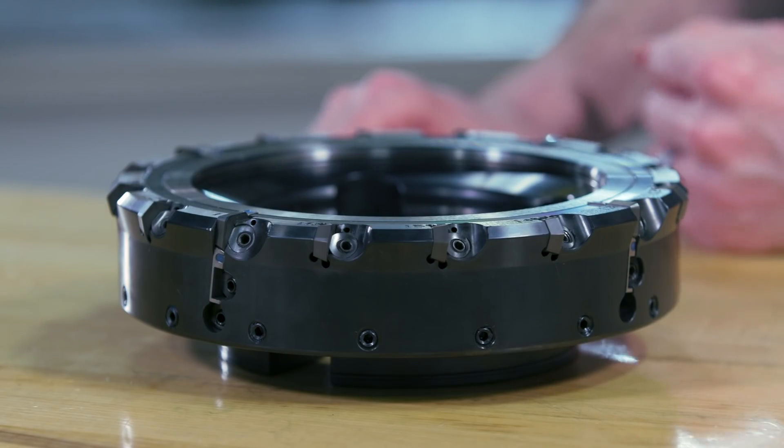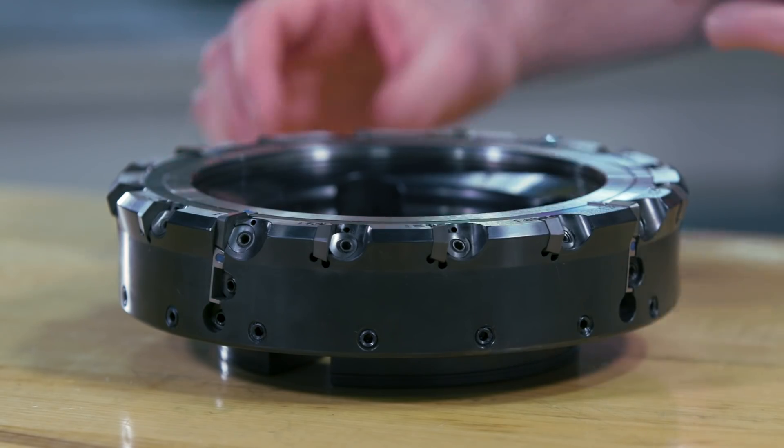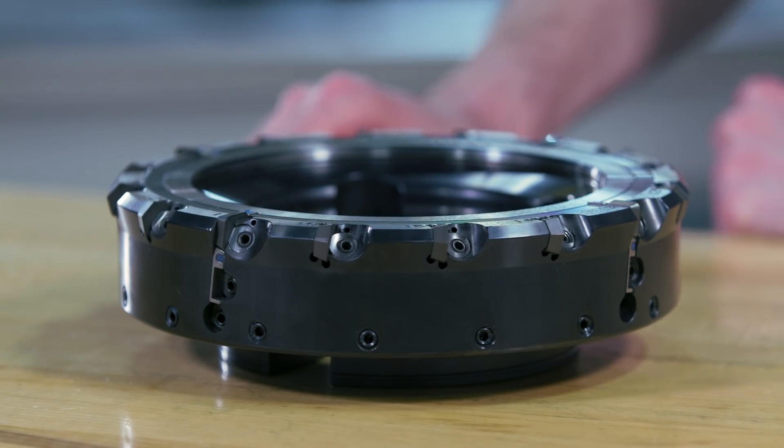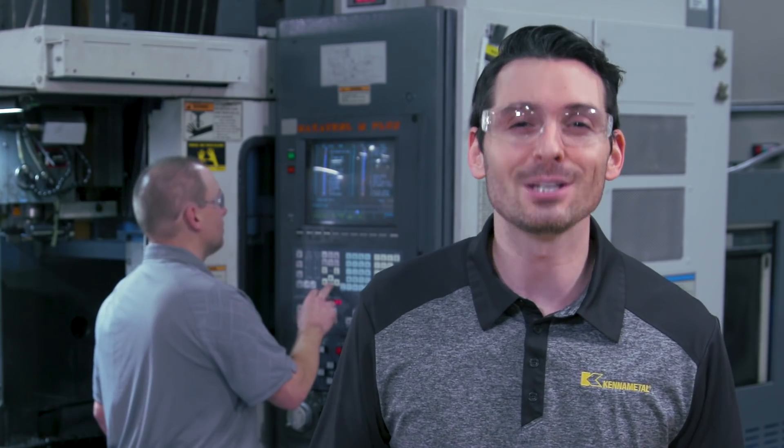Running it with carbide inserts only, running it wet and with fairly low cutting speed, it will still deliver great surface finish capabilities. This is ideal for machines that have limitations and cannot be operated with high RPMs.